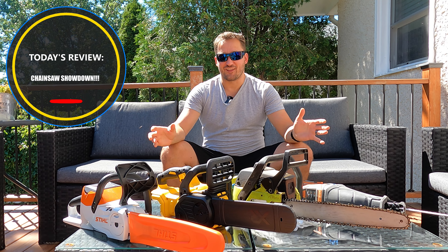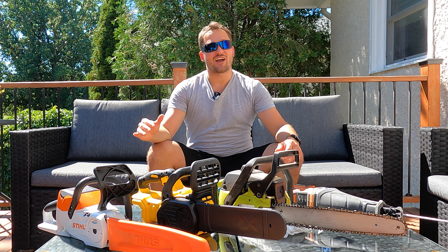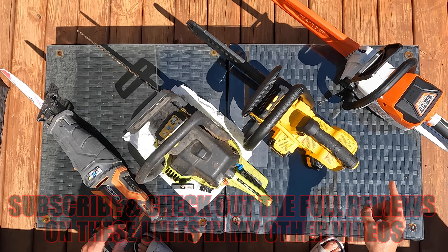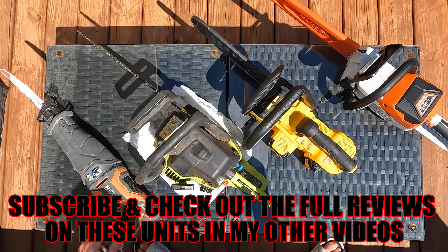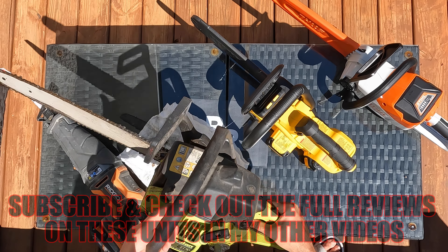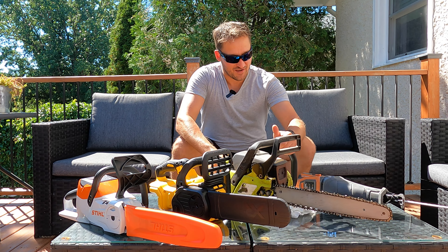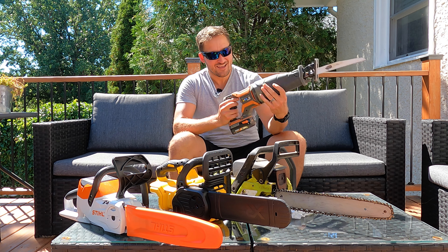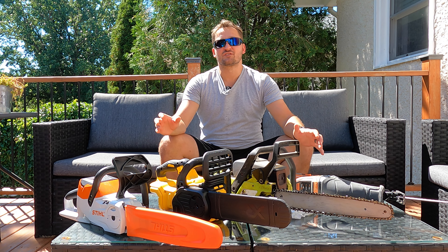Hey folks, welcome back to the channel. Today we got a special treat — we're doing a good old-fashioned shootout. We're going to compare the Stihl MSA 140C to the DeWalt DCC 620B to the Poulan 2150 traditional gas-powered chainsaw, compared to a Rigid reciprocating saw with a wood cutting blade. We're going to see which option is going to work best for you.